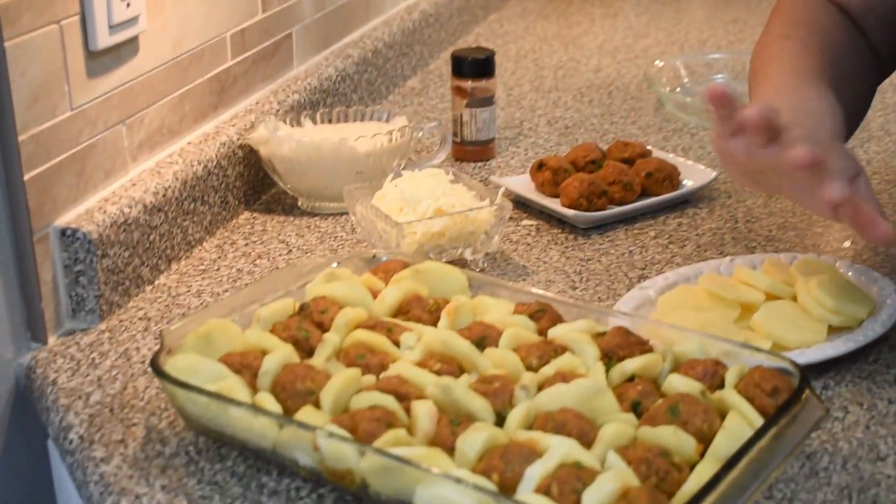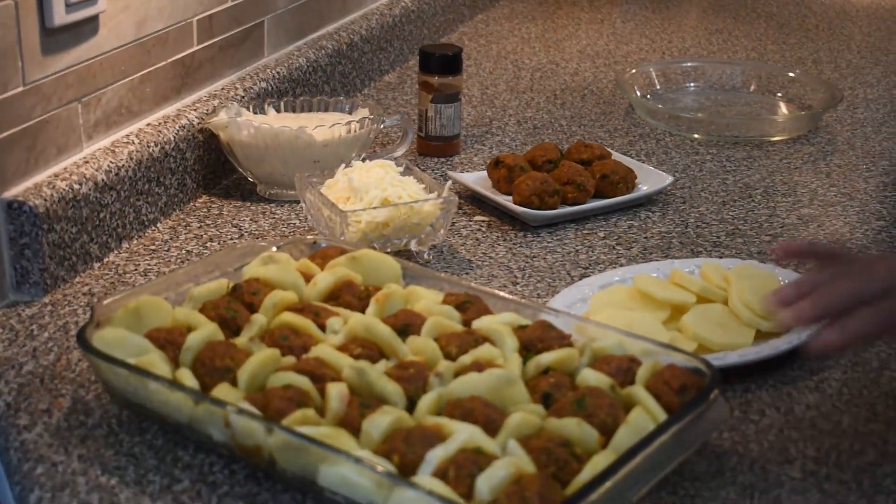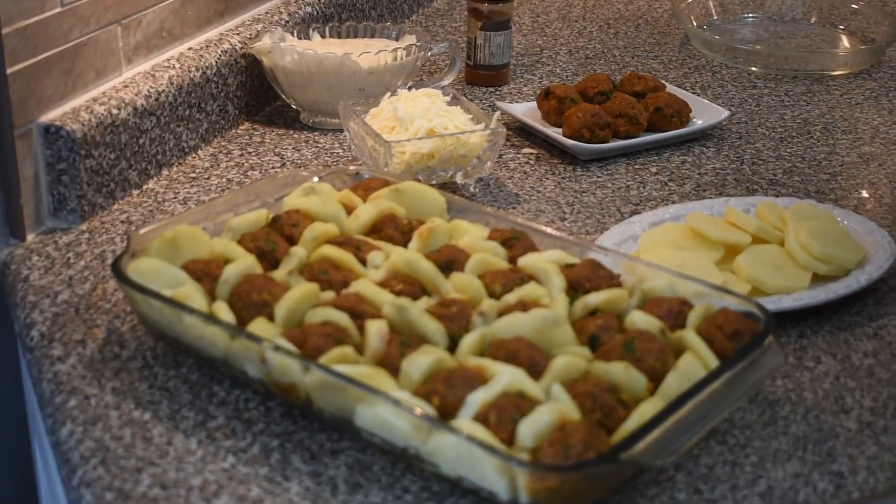Hi everyone, welcome to a new recipe. It's going to be very delicious. The kids love this recipe so much. We're going to make a ground beef with potatoes. It looks so good and it's really delicious, I guarantee.